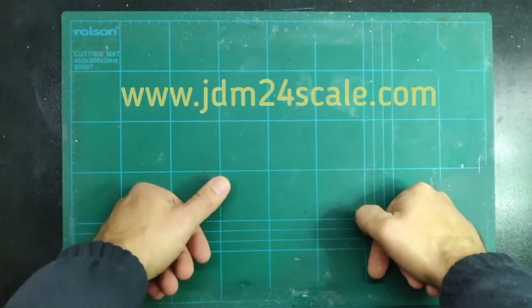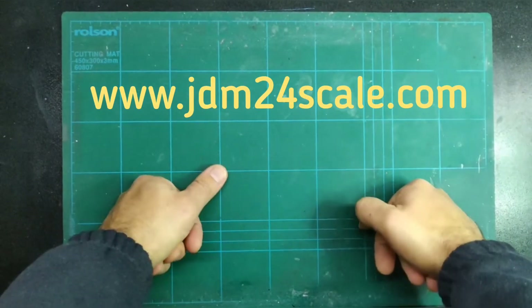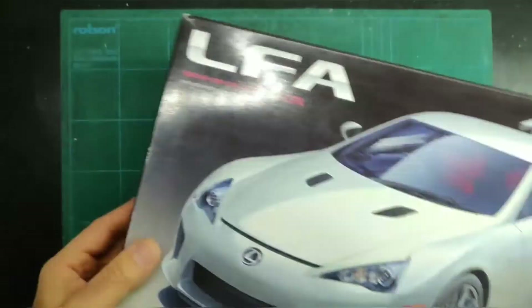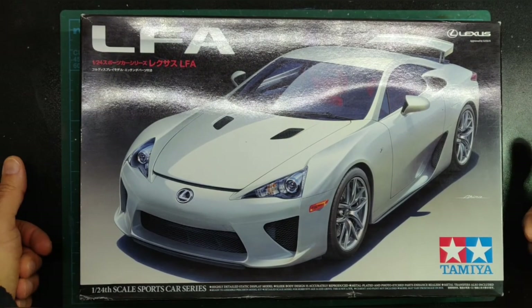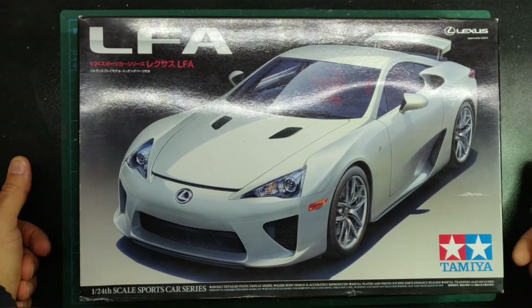Hello everyone and welcome to JDM24scale.com. Today I wanted to show you a detail set I shall be using on my current project. As most of you know, I am right now building the Lexus LFA kit from Tamiya, and you can follow all the progress that has been done so far on JDM24scale.com.